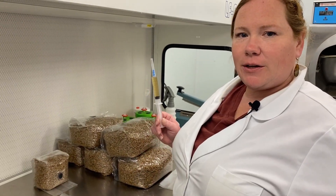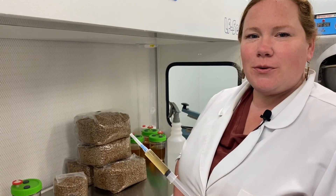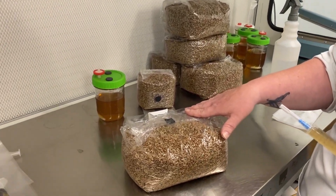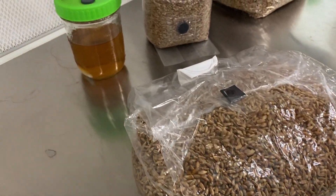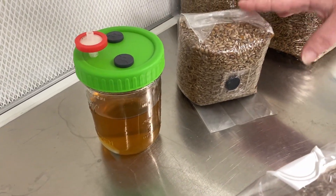Another benefit of liquid spawn is that it's fully contained and should be used to inoculate other sterile substrates. Most commonly a sterilized rye grain like this, through an injection port, but it can also be used to produce more liquid spawn injected through the port, or other various substrates.